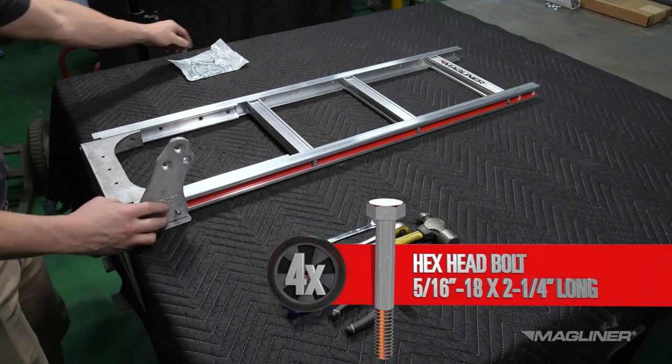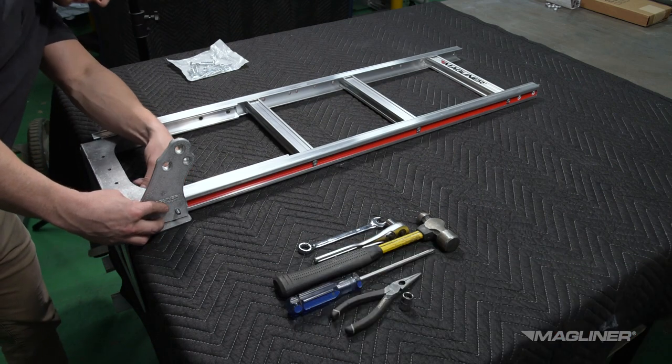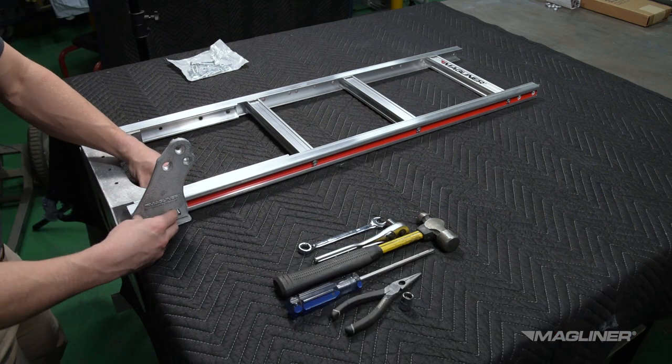Insert the four 5/16-inch-18 by 2-and-a-quarter-inch long hex head bolts through the nose, reinforcements, and frame legs on the right hand side.